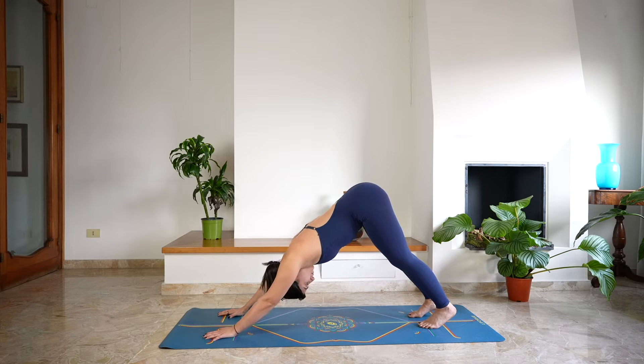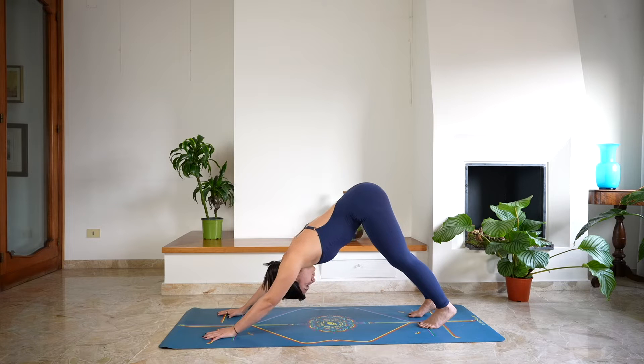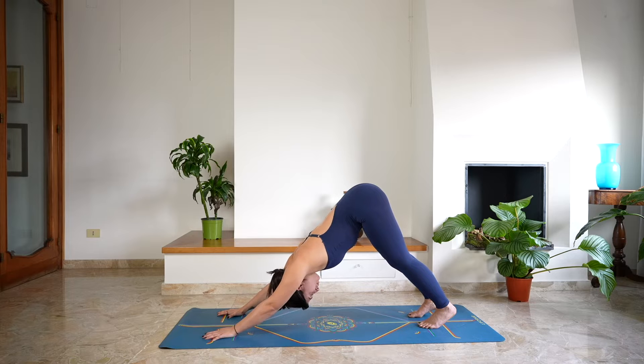Keep holding down dog, doing long deep breaths in and out through the nose. Keeping the hands active, shifting the weight a little bit more onto your legs, and keeping the spine extended.